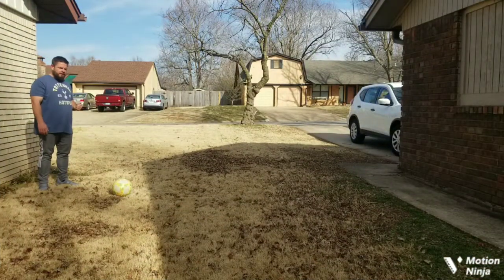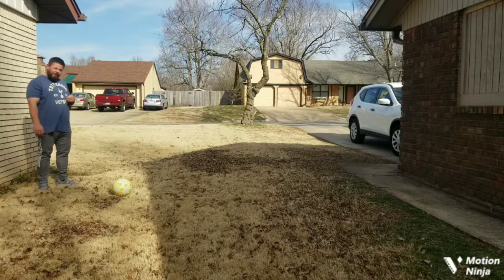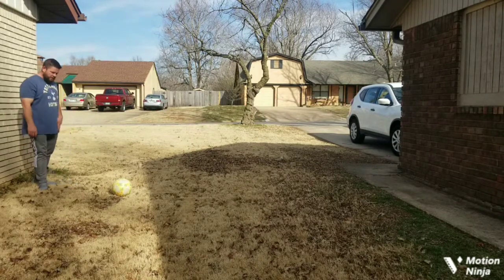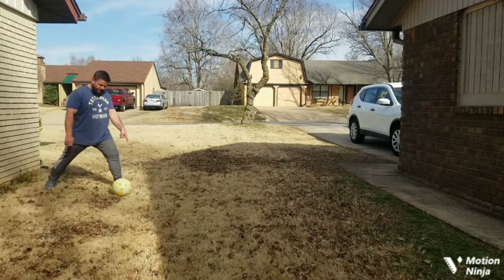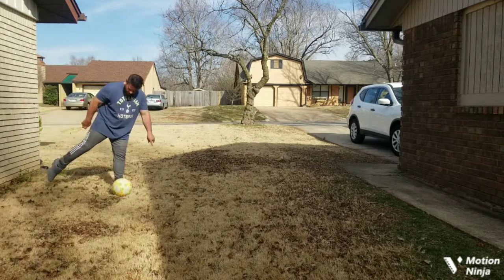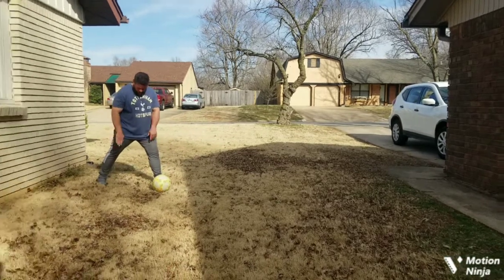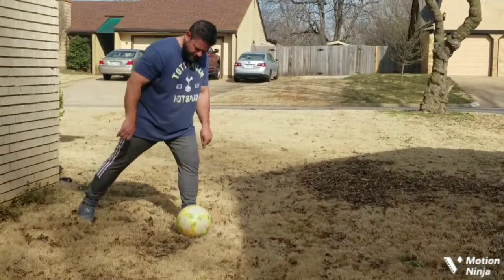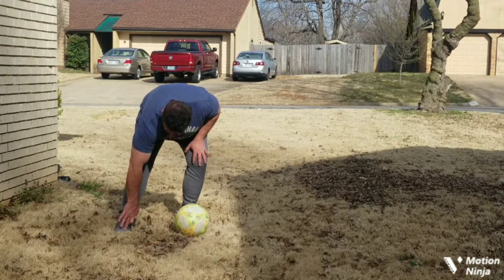The next thing we're going to work on is shooting. I don't have tons of room here to drill the ball every time, but what we're focusing on — we don't want you to run a lot on this. We just want you to get your plant foot beside the ball. I'm going to take one step, plant foot beside the ball, and point my toe down to lock my ankle. I'm focusing on between my laces and my instep — not a pass, not right on the laces. That big bone right here is where we're focusing, our heavy metal slugger.